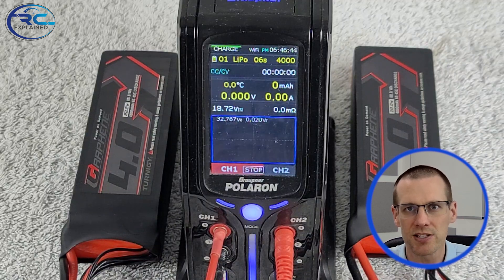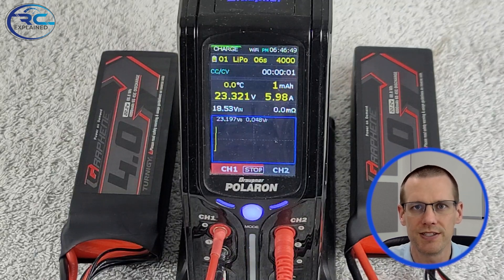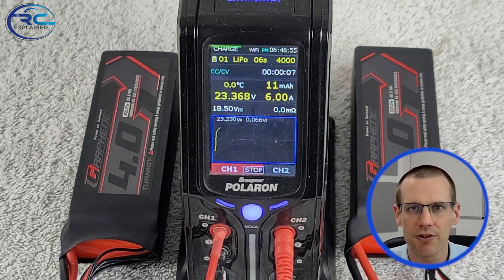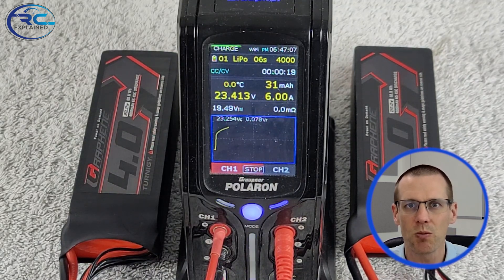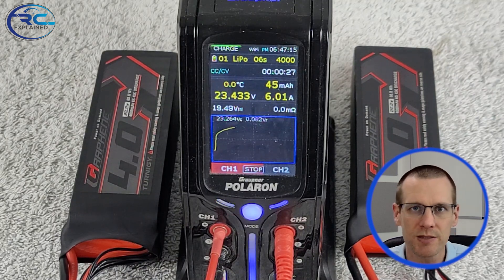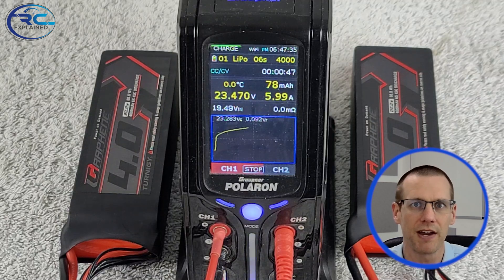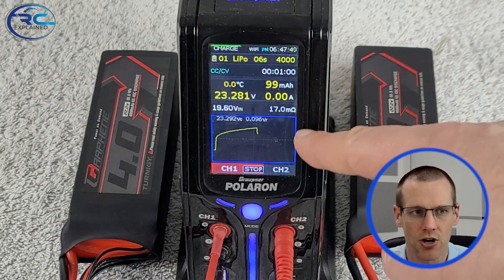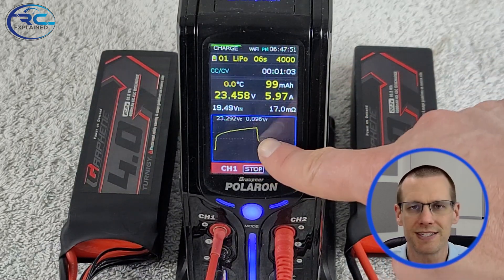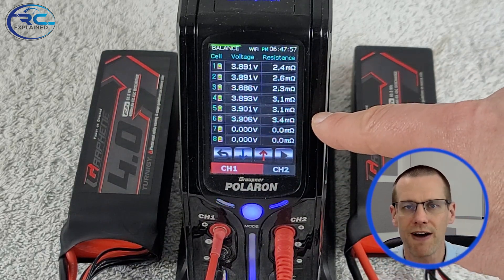The C rate we use is 1.5. We take our 4 amp hour battery, multiply that by 1.5, and that gives us exactly the 6 amp charge rate. We're going to accelerate this part of the video and ramp up to the one minute mark, because one minute is when we want to take our internal resistance reading. With this specific charger, it pulls an internal resistance measurement at that one minute mark, making it very easy. If your charger does it later, that will have to be your standard. The third item to pay attention to is temperature — I try to keep it between 22.0 and 22.5 degrees Celsius.